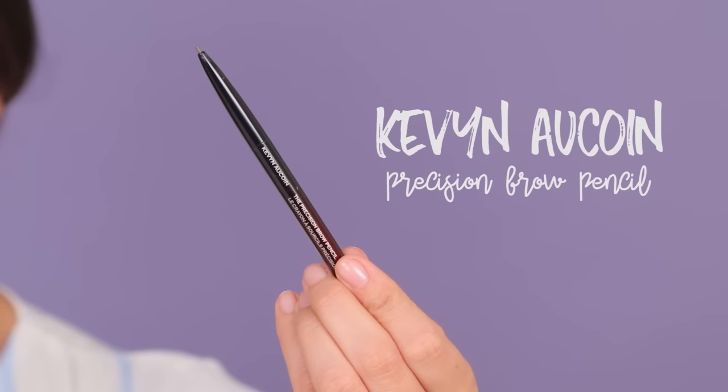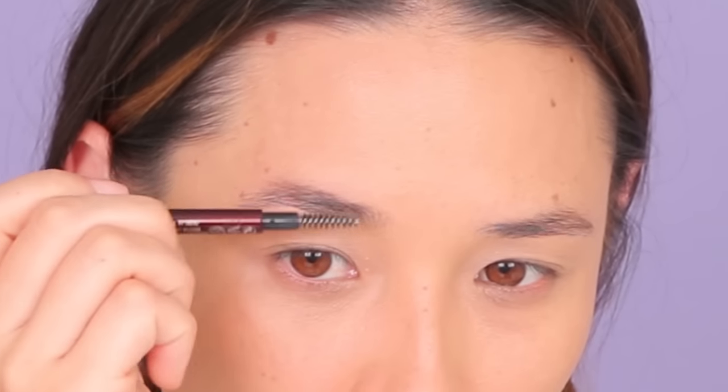Let's do the brows. The brows, my friends, is going to take me a little while. To me, this is the hardest part of getting ready — doing the brows. I'm using the Kevin Aucoin Precision Brow Pencil. Remember, we're going for a super natural no makeup makeup look, so I would just fill in the sparse areas. Okay, the brows are as good as they're going to get, people. Sorry.